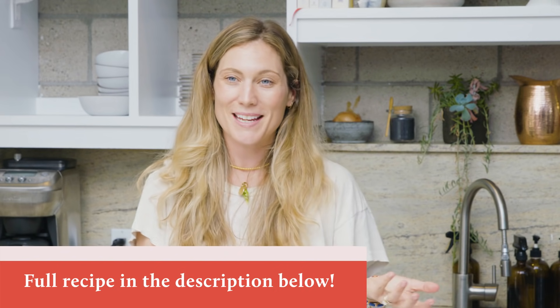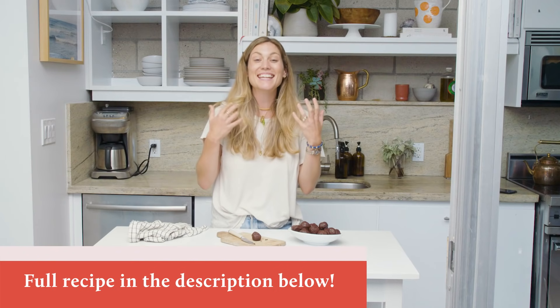Thank you for watching this episode of Alt Baking Bootcamp. I hope you enjoyed it — I can't wait to hear what you think about this recipe. Make sure you're subscribed to Well and Good and leave us comments below. I want to know what you think, and if you have any questions or if there's something else you want to see us make here on Alt Baking Bootcamp.